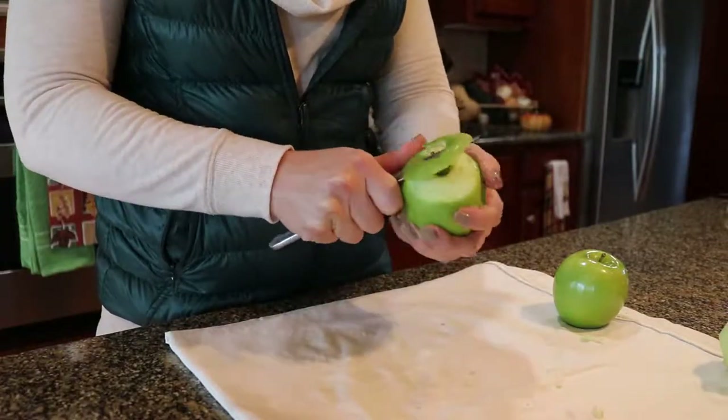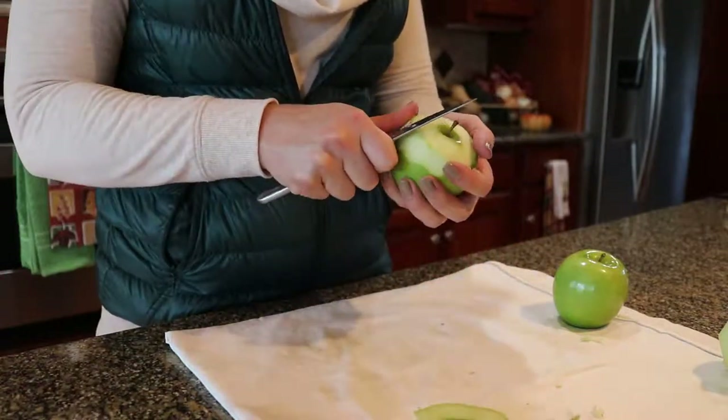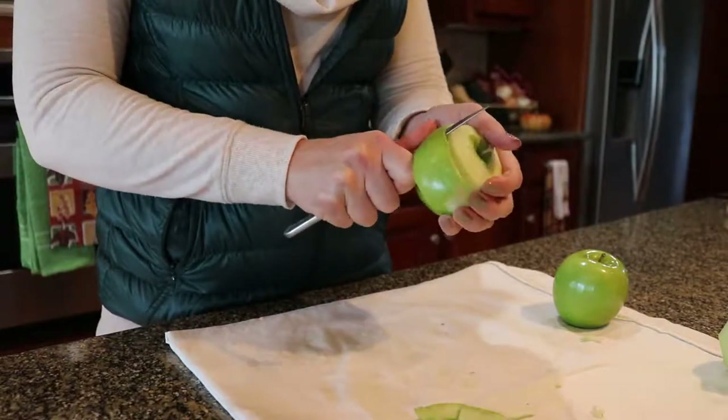Even though we have red apple trees on the farm, I prefer to use Granny Smith apples in the dumplings because they complement the cinnamon flavored sauce. But you can use any baking apple that you prefer.